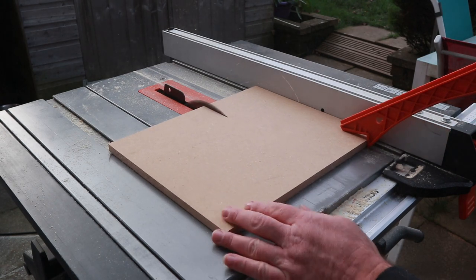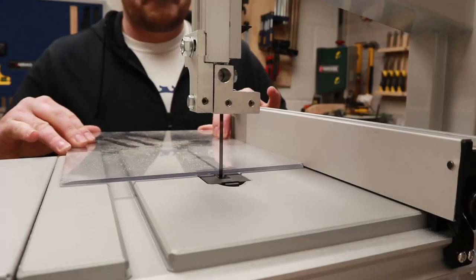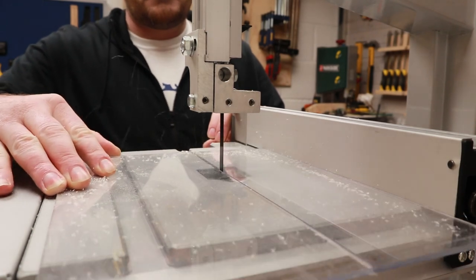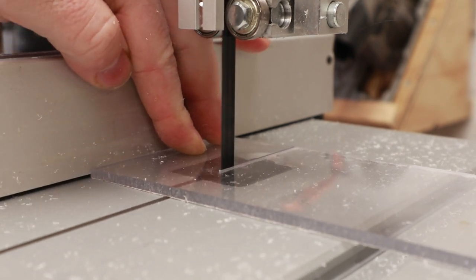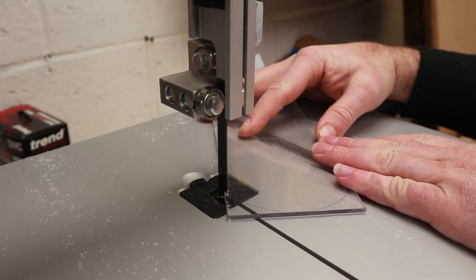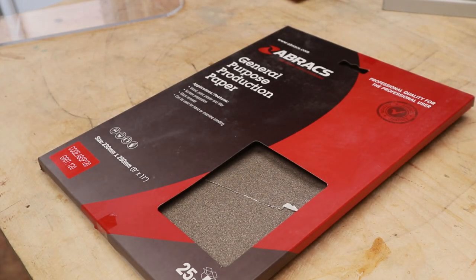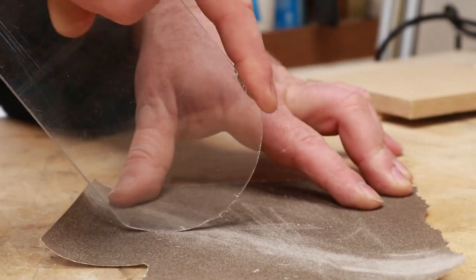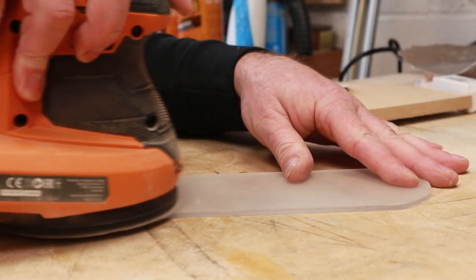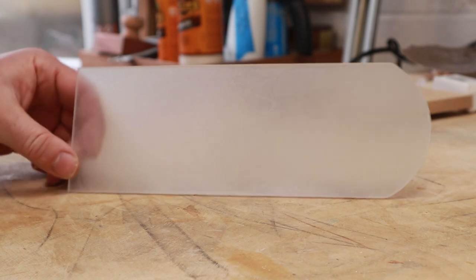For the first jig I ripped down this piece of MDF into a 140mm square. Then I moved over to the new ferret bandsaw to cut out this piece of 6mm Perspex and shaped the end of it on the bandsaw. This curve was made by simply drawing round the end of a roll of tape. Then using a sheet of 120 grit sandpaper I smoothed over the edges and refined the curve, and sanded the Perspex over with 400 grit to give it a frosted look so the camera could pick it up better.